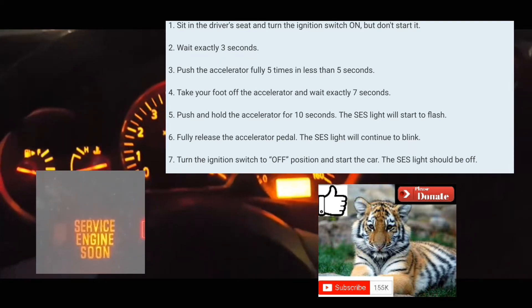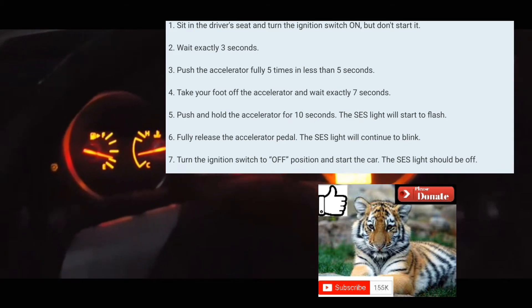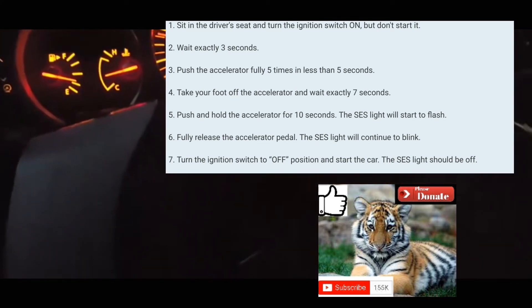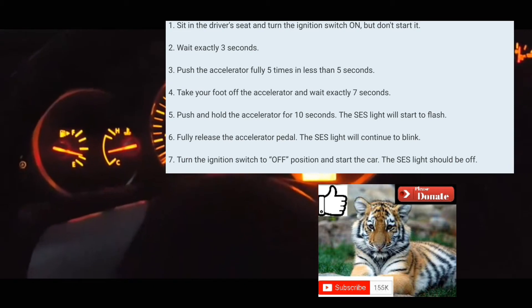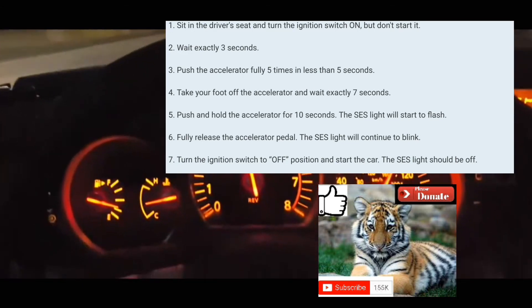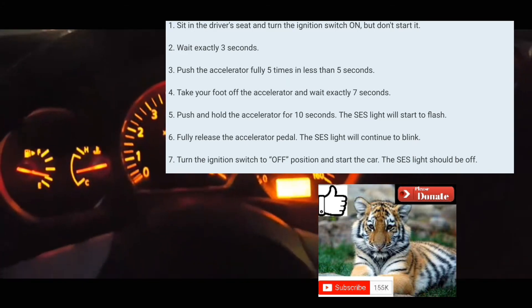Alright, you guys, turn it off and then turn it back on. That's how you do it. So normally that light just goes off. And if it doesn't go off, you're going to have to keep doing that until it does go off. In this case it didn't go off, but you do it a couple of times and it will turn the light off.